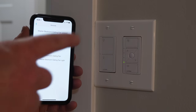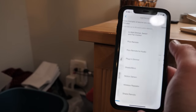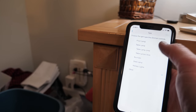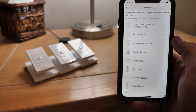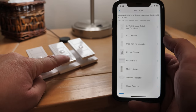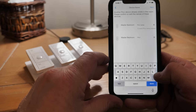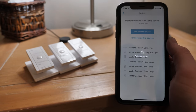Now we have control of our hallway with our Pico remote. I've gone through and added the switch and the fan in the bedroom, added the floor lamp, and now I'm adding the table lamp — bedroom, table lamp. And last we are going to add all of these Pico remotes: a fan Pico remote and two light Pico remotes. It gives you the option to change the name so you know which one you're controlling. And we are done adding devices.